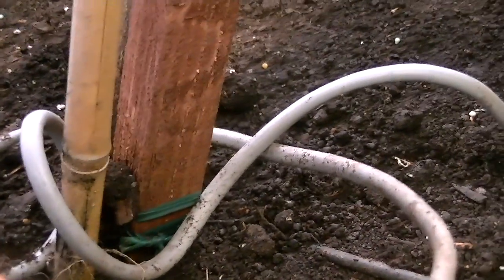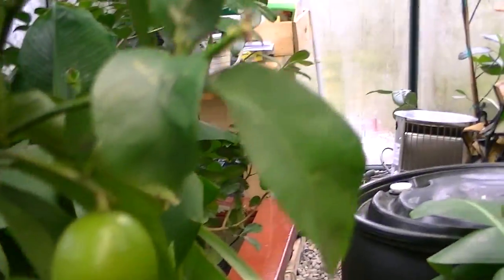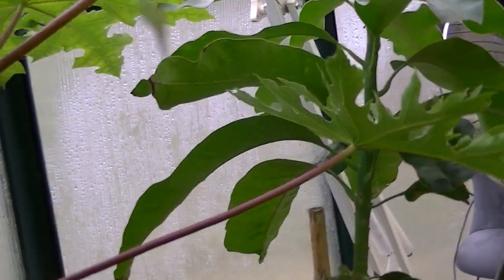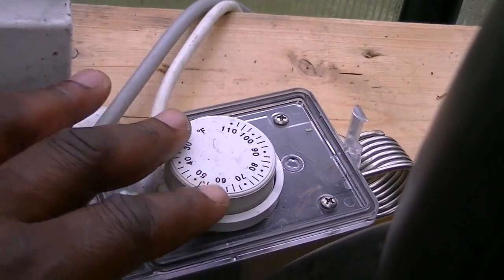I have heating coils in the bed, and I have a lot of tropical trees, so I have it preset for 70°F. This heating coil runs underneath the bed all the way down. The disc control controls the actual heated coils underneath the grow bed, and I just use this module to control that.